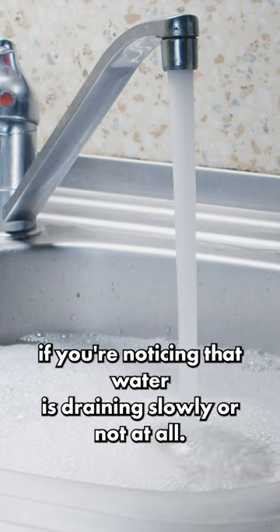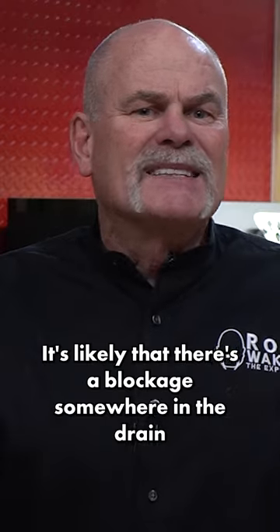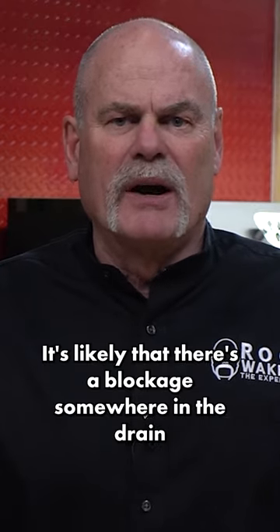Let's tackle a clogged sink. If you're noticing that water is draining slowly or not at all, it's likely that there's a blockage somewhere in the drain.